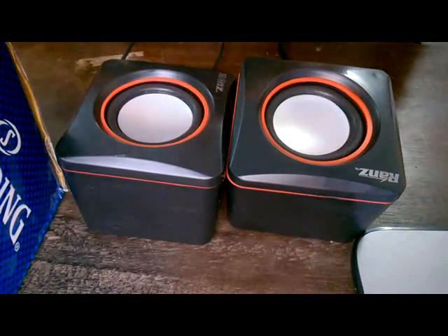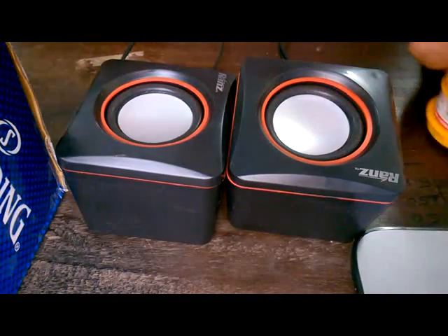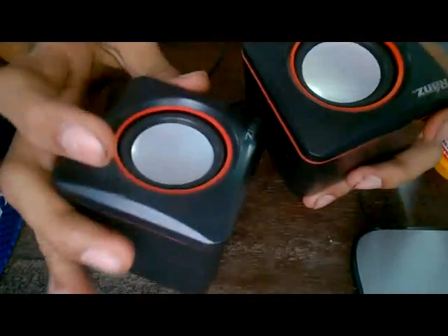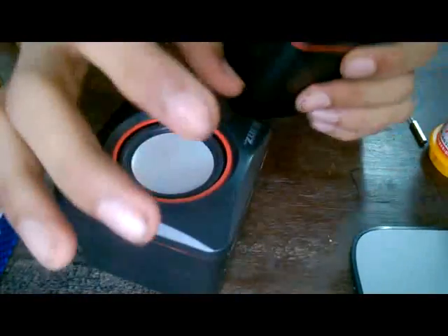Let's have a look inside the cheap speakers. Most of these are the same by different manufacturers, but I guess their guts would be the same.